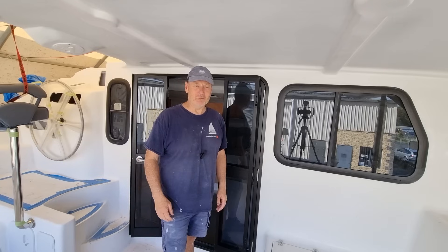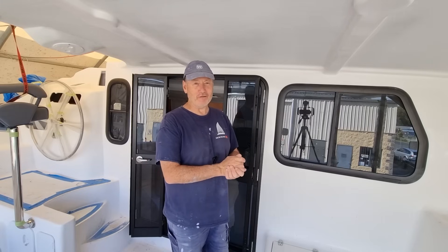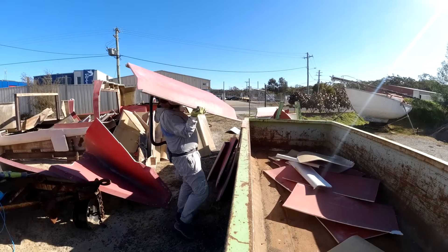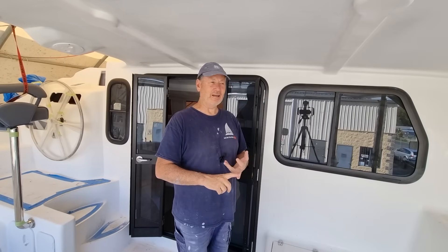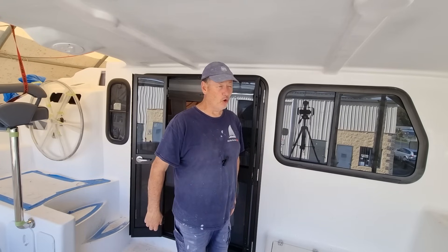I woke up one morning and decided to get rid of that hull mold I started about six or seven weeks ago. I had to go over and destroy the rest of it and get it to the tip. The cost involved was exorbitant. It was potentially one of the hardest weeks I've ever put in — hot, windy — and I had to get Janet in to help me load it. Just tons and tons of fibreglass. That hull mold almost broke me, but not quite. Don't forget to like and subscribe. I'm going to have a couple of days off over Christmas and I hope you all have a wonderful new year.